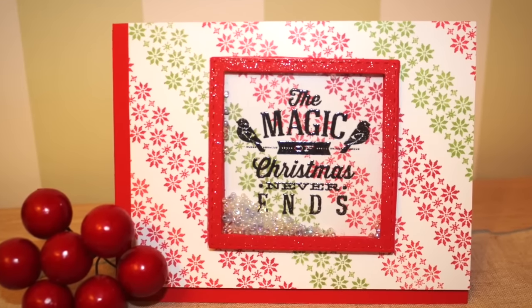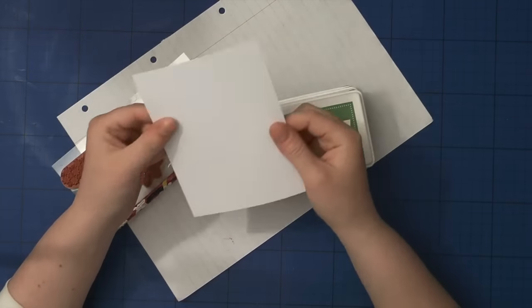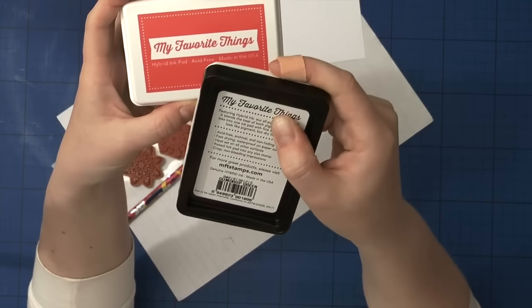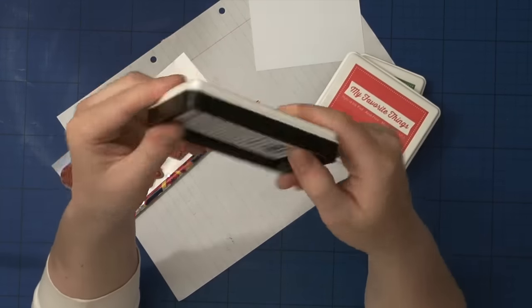Hello crafty friends, welcome to my channel and to day two of the Christmas card series. Today I will be creating a shaker card using these three My Favorite Things hybrid inks — Gumdrop Green, Red Hot, and Cherry Crisp.